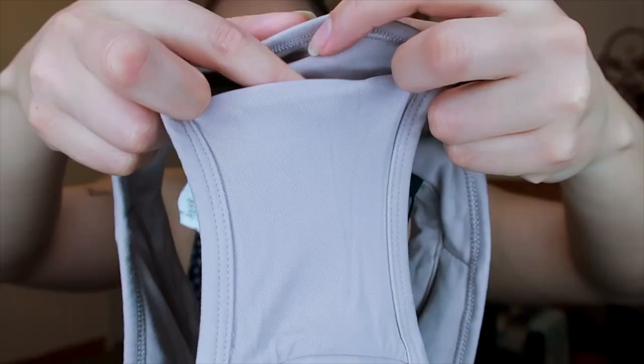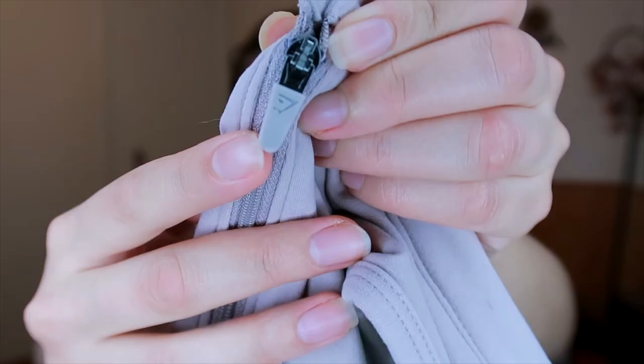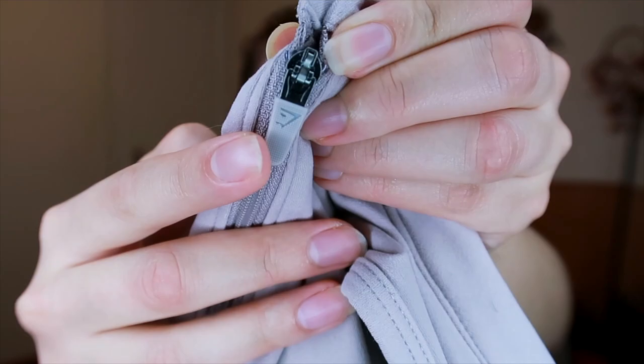This bra is low support, high coverage, front zip, with removable cup pads, racerback, and a fastening in the back — which I usually see as more of a medium to high support feature, so that's why I thought this was really interesting. It has a mesh pocket in the back for ventilation and a little pocket, which is super helpful if you need to bring a key on a run. As you can see in the try-on, there is a logo on the chest, and the material is 80% nylon and 20% elastane. I really like the little details on this bra — I love that on the zipper there's a little Gymshark logo. The zipper is very, very high quality and doesn't halt while zipping.